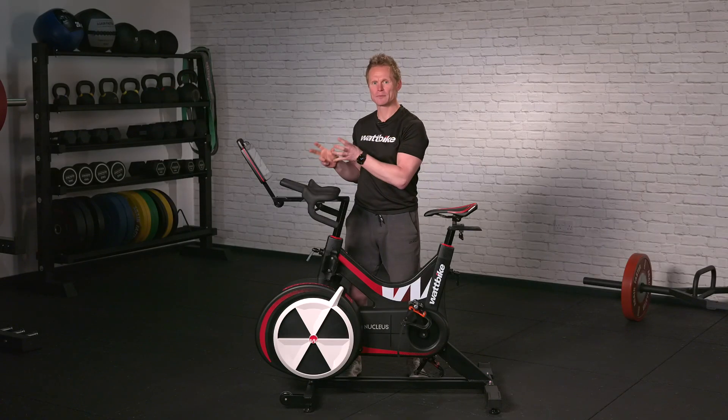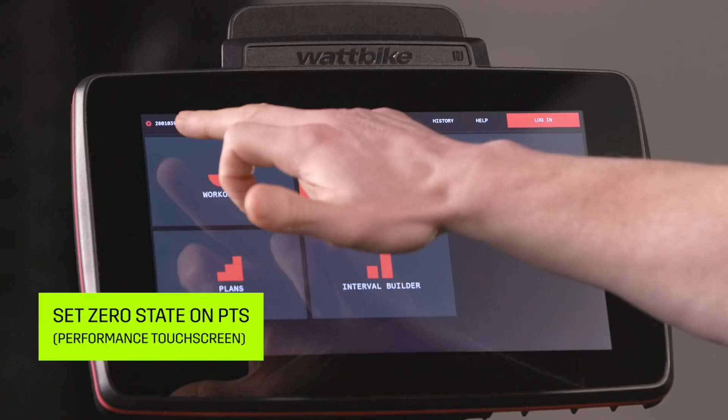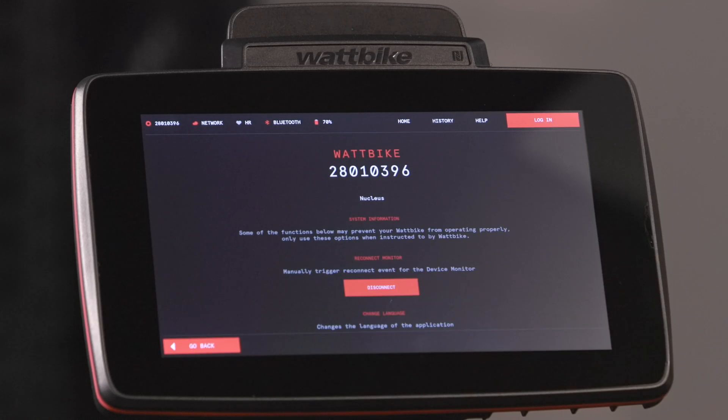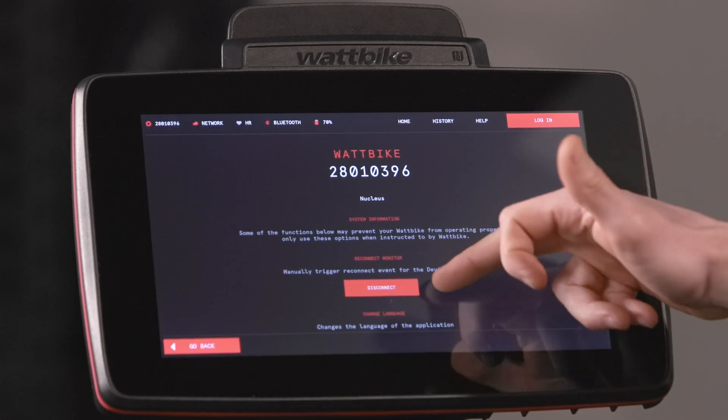With the screen itself, there are some maintenance checks we need to do, probably monthly. The first one we need to do by going into Settings, top left, and then Advanced Settings, is looking at Set Zero State.